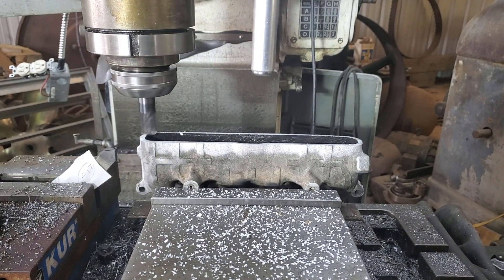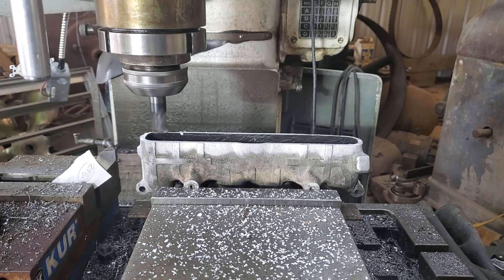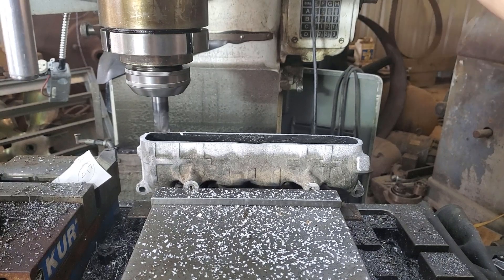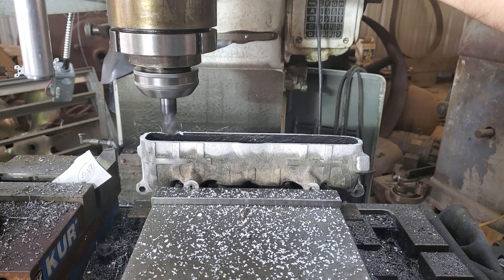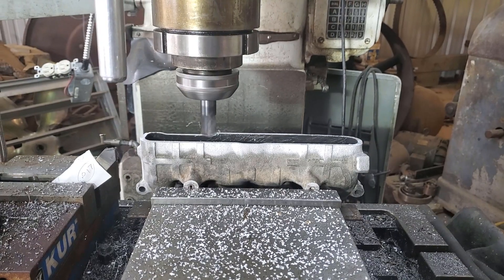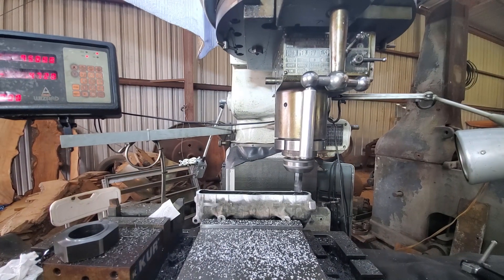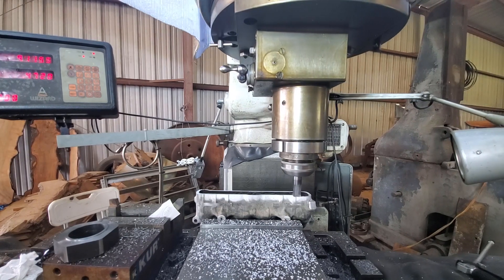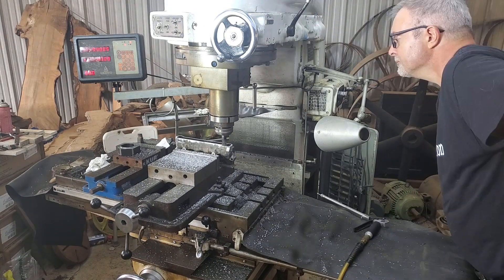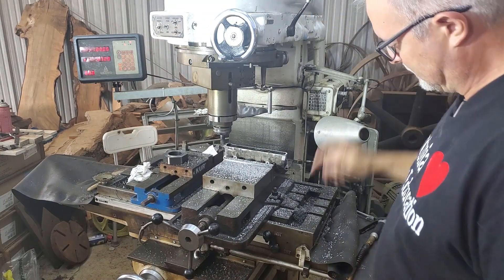On the next pass we should have it milled all the way around to the same level. The dog slipped here.